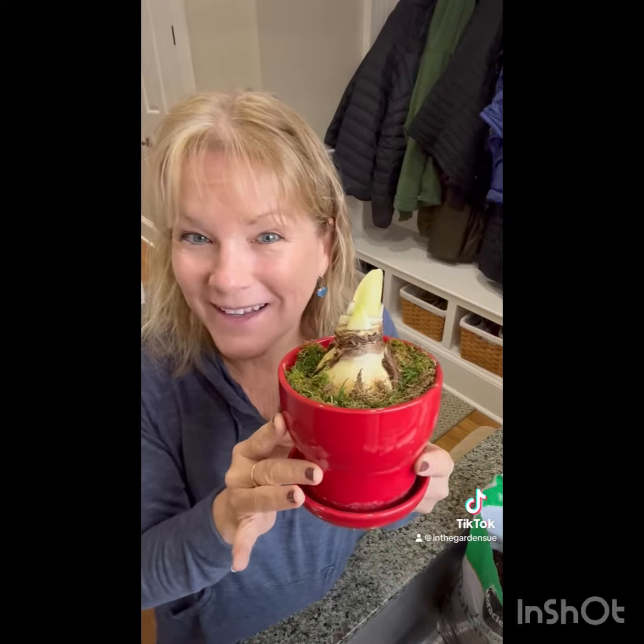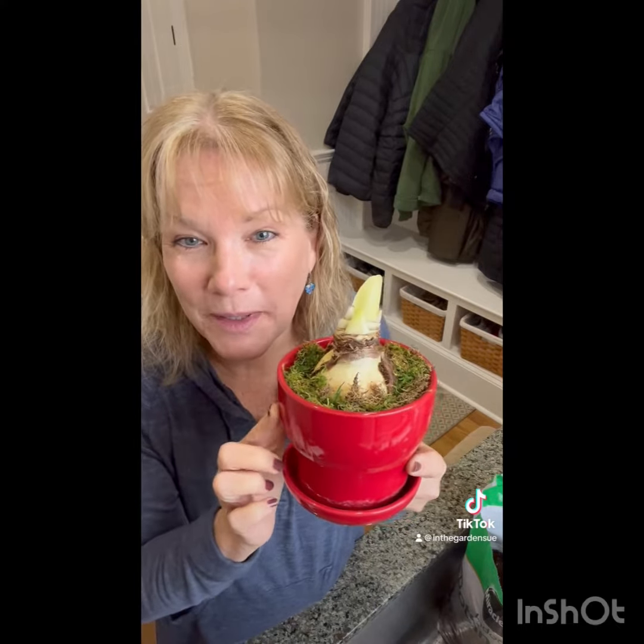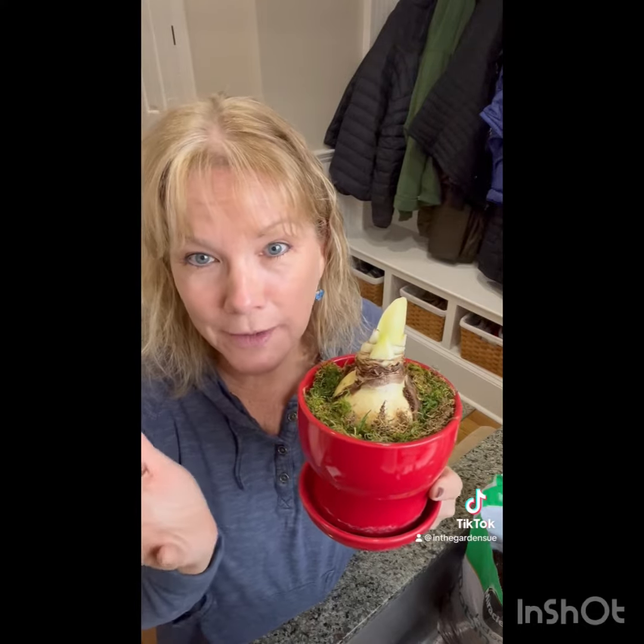So there it is — it's very easy. You want to put this in indirect bright sunlight and it grows very well between 60 and 70 degrees, which is great because our house is always cold. Water it consistently, but you don't want it waterlogged, and make sure you have a well-drained pot. For fertilization, do it every two to four weeks with some liquid indoor fertilizer.